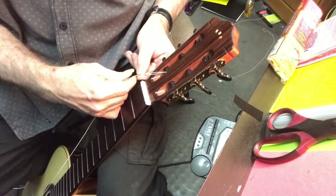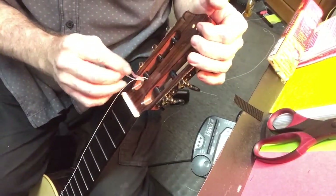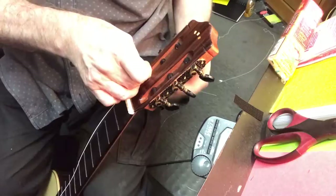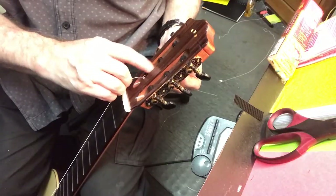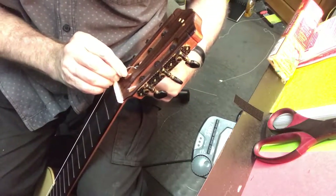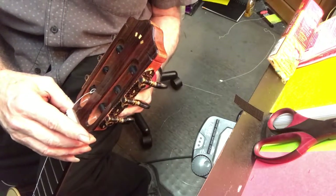Go under the string, towards yourself, but it's under. And then there's a little place right here that you can stick the string down again. So it looks like a knot, but it's actually just a loop. Then I pull all the slack. You really don't want extra windings on a nylon. Now I'm just going to use a string winder and bring it up to pitch.